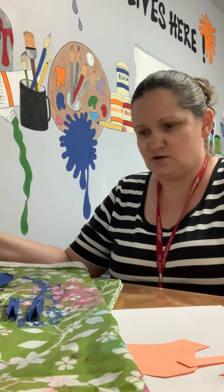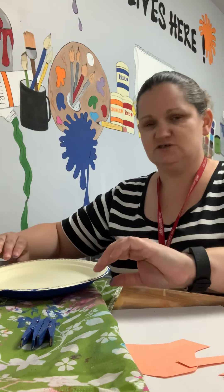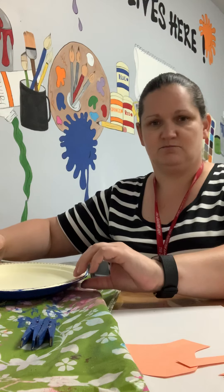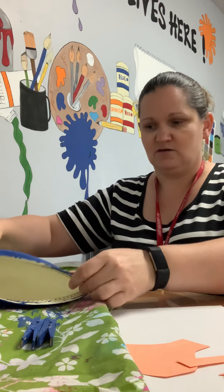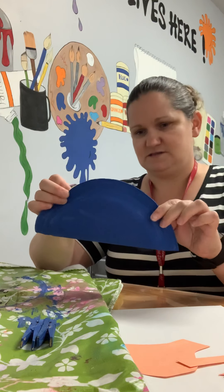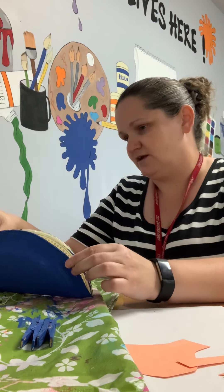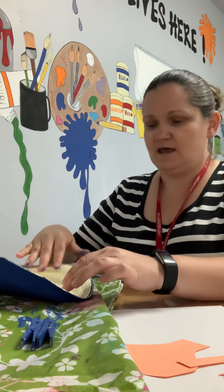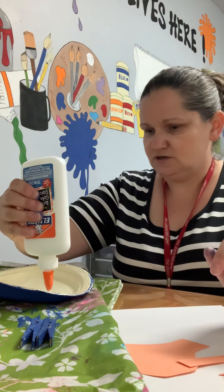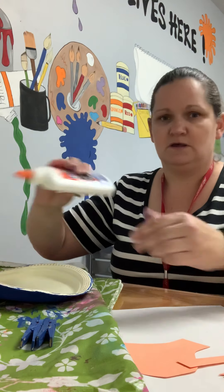My paint is still a little bit wet but we're just gonna go ahead and start. Here's the part of the plate you would eat on — you're gonna lay your painted or colored side down and fold your plate in half like this. There we go, folded in half. I might get a little paint on myself but that doesn't matter.